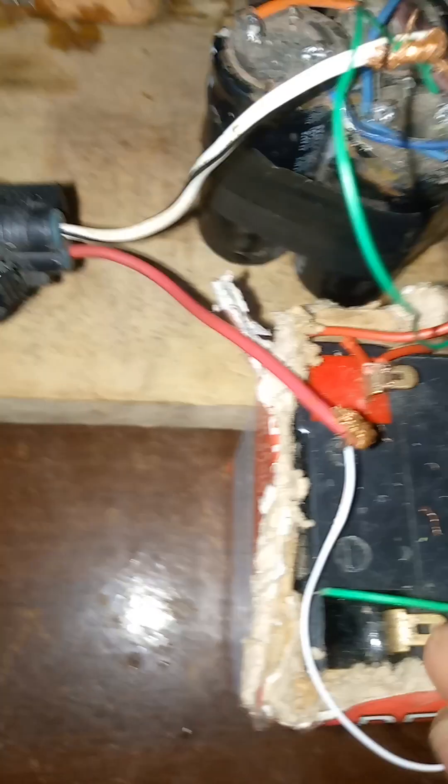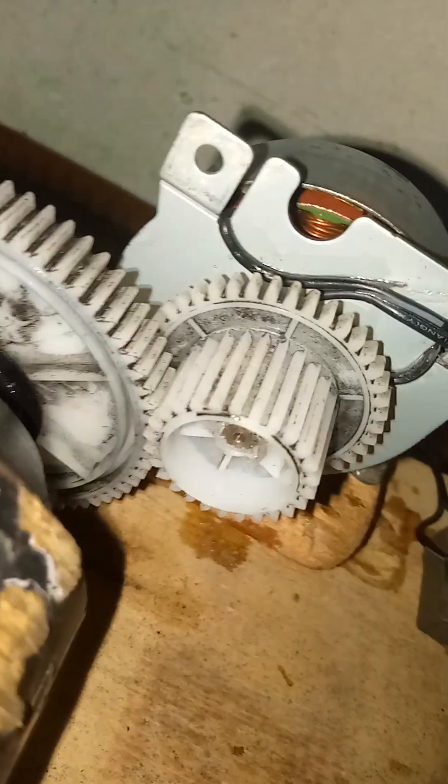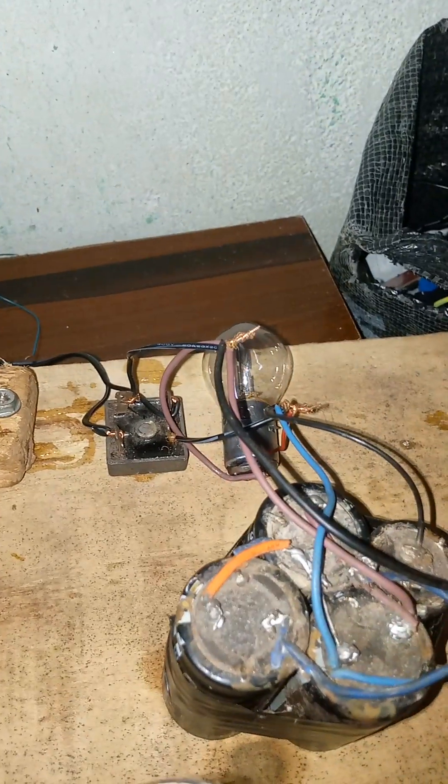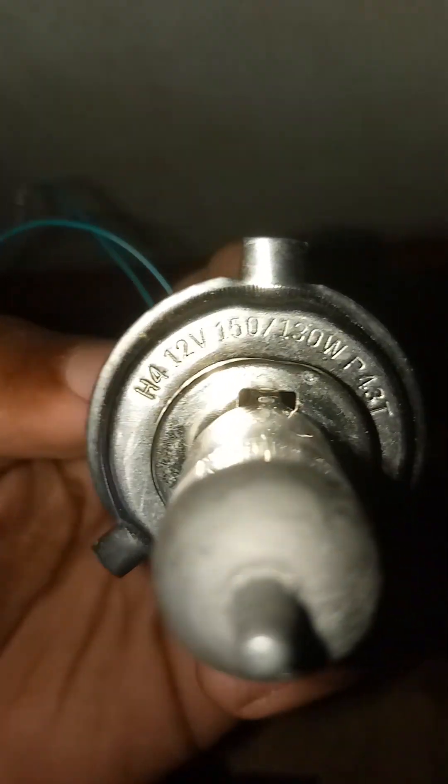You can see how powerful and efficient this device is. You can see how efficient the system looks — you can see the new neodymium magnet inside. I'm going to be testing it with this 150-watt, 12-volt bulb. You can see — 150 watts.